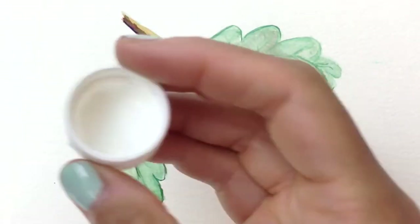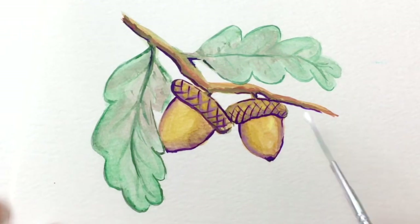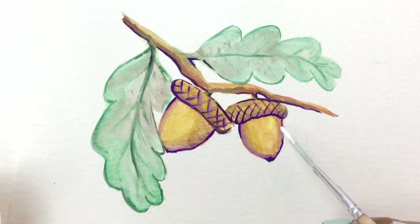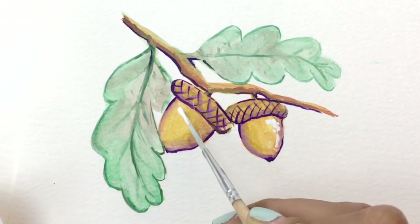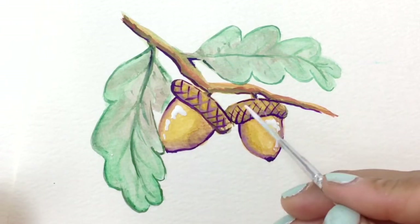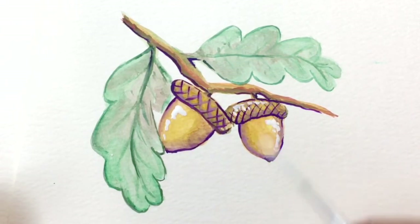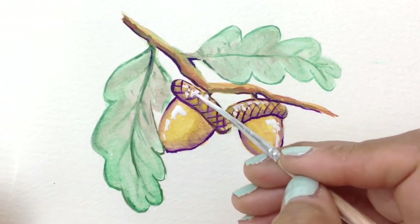Time for the highlights — switching to a new brush, which is an acrylic brush, using white acrylics or gouache, whatever opaque paint you have. Go in where the light would hit on the round part of the acorn and also on the roundish parts of the acorn caps. That's the final detail.